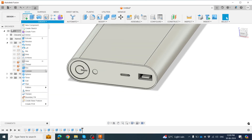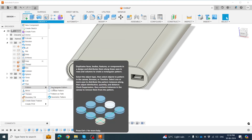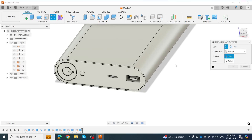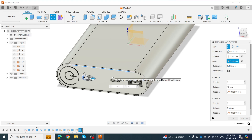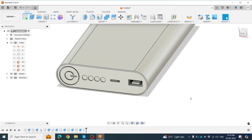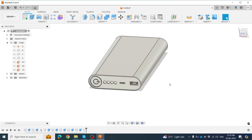Click Create Sketch, then create a Rectangle Pattern on this feature. Select the feature object, choose the horizontal axis, set spacing to 10mm, and set the count to 35. Click OK. Now the power bank is almost ready.